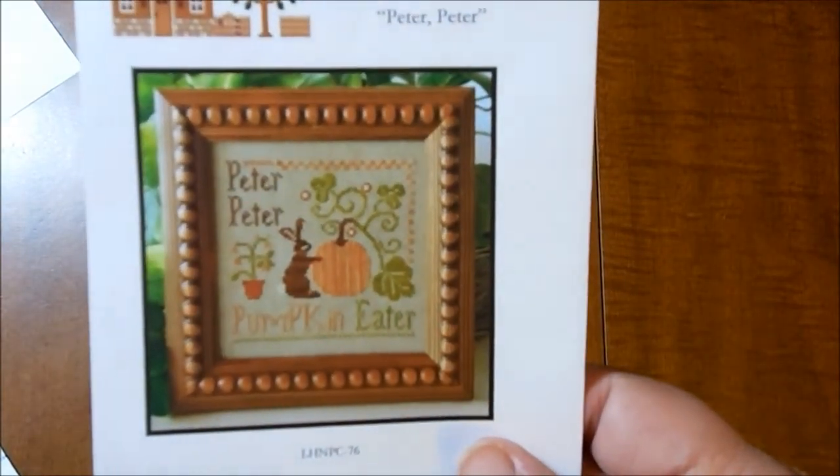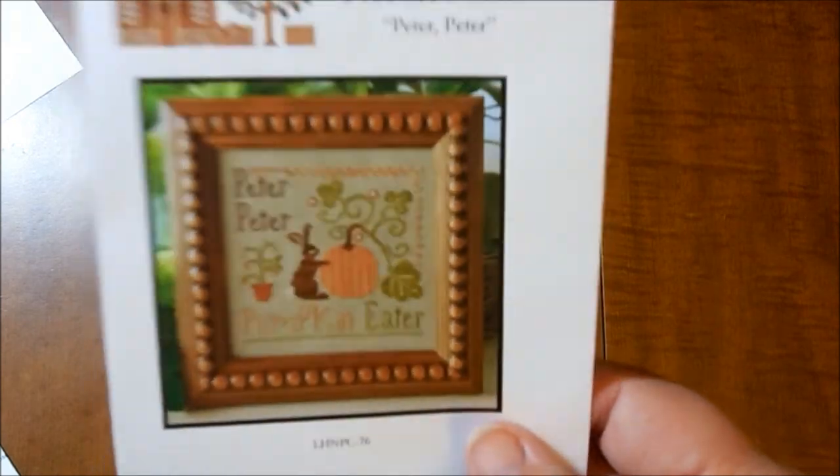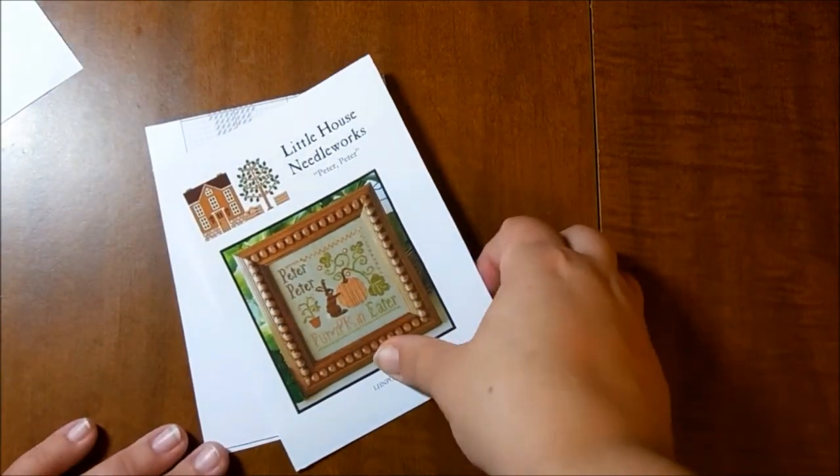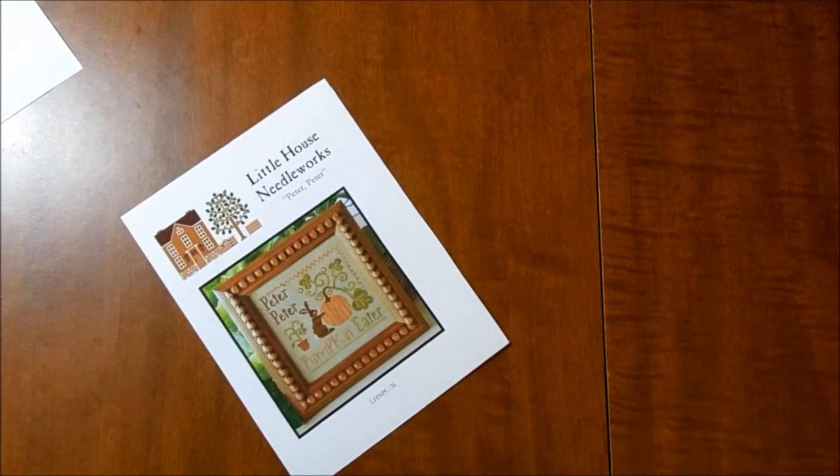That was for the stitch mania — it was the color of the month, which was the 24th and the color was orange. So I thought that was a good excuse to start something since I'm doing my huge October SALs. I've also had this pattern for a while — the Little House Needleworks Peter Peter Pumpkin Eater. How adorable is that with the bunny? I got this on clearance and decided it's fall and I want to stitch it if I can. It's not that big — only 73 stitches square.